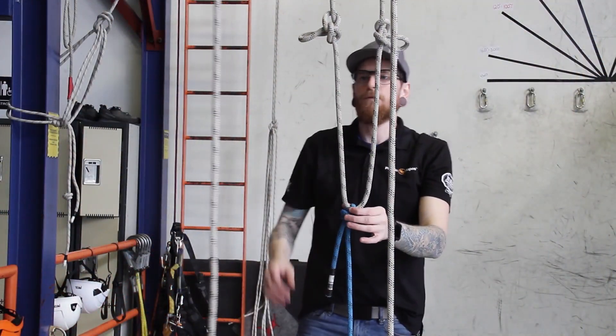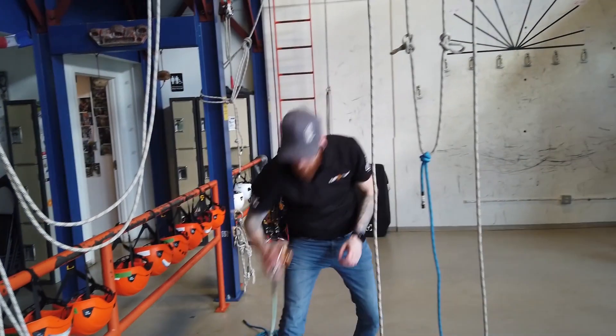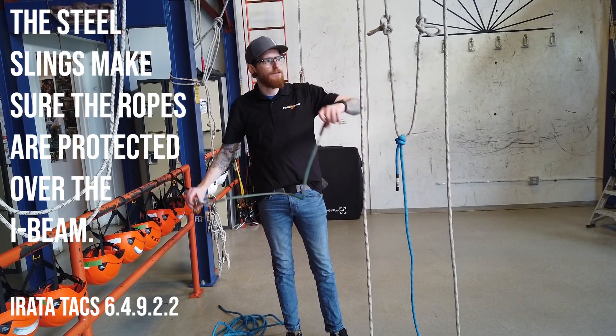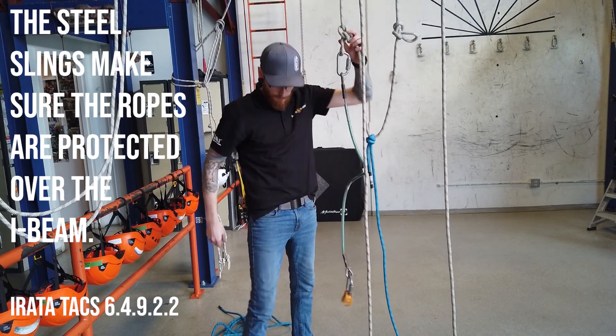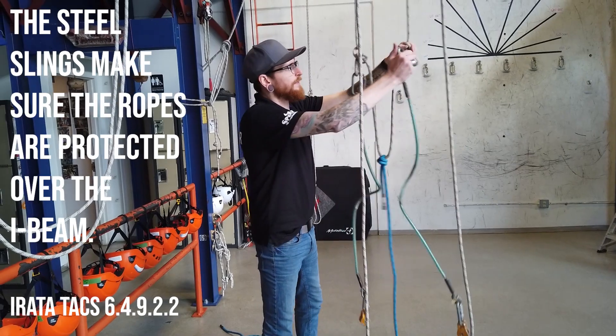Now is when we want to bring them together and we're going to use a steel sling and a pulley to do that. I've got a pulley attached to one end of my steel sling and a steel carabiner on the other end. I'll clip the carabiner end into the alpine butterfly — I'll do that with both slings first.